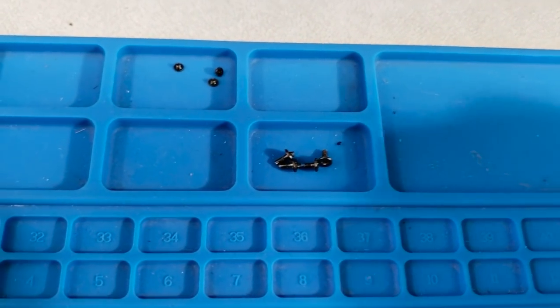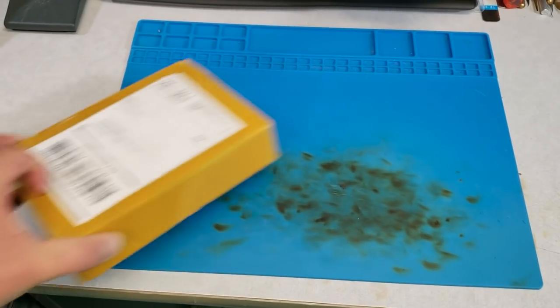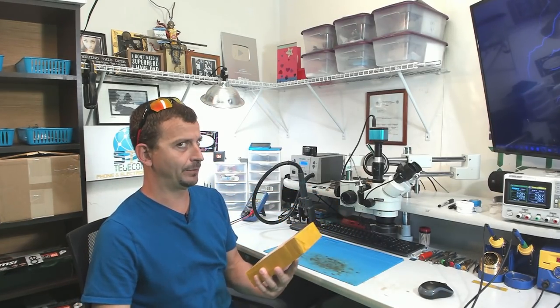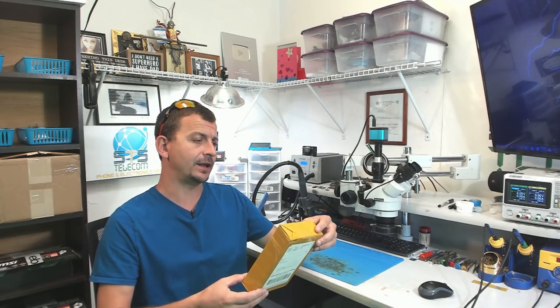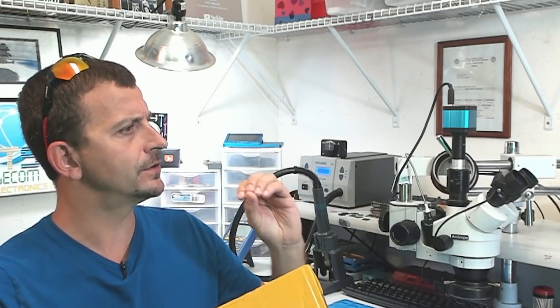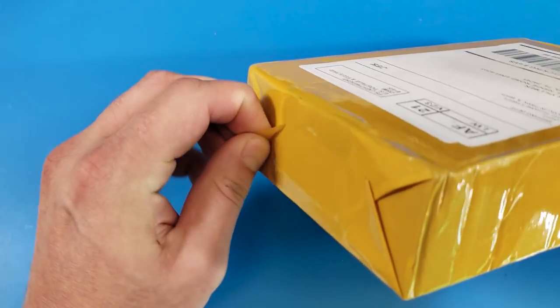Okay, surely these screws are not from a customer's iPad. Everybody, Jason here — I hope you're all doing really good today. I'm looking at what I believe to be a soldering iron that was sent here by a company called Sequire.